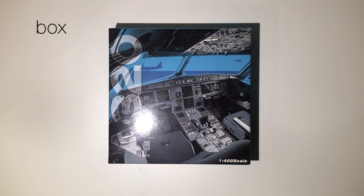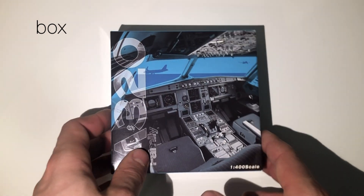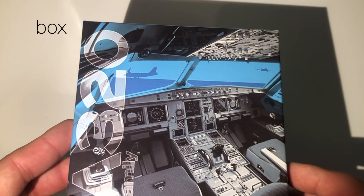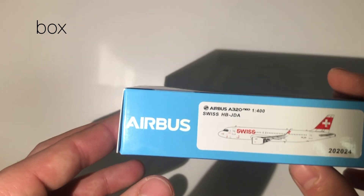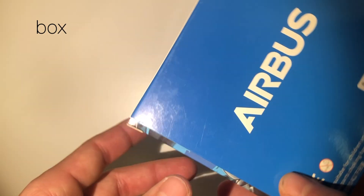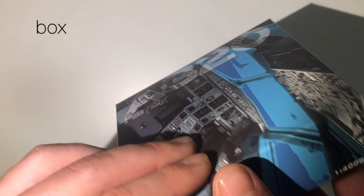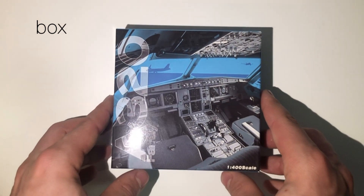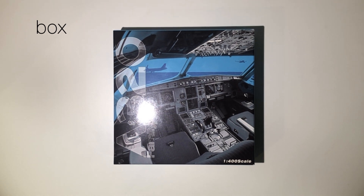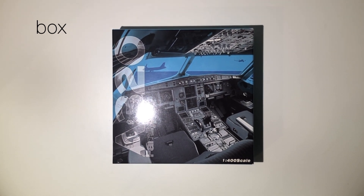As usual, I'll start by looking at the box. Panda Models have done a pretty good job with this box — very original. You have the cockpit of the A320 on the front, which is very cool. You don't have an image of the airplane, but I think this is way cooler. On the side you have a sticker with the actual model you're getting, and a big Airbus title. The cockpit on the front looks absolutely amazing — it's just something different. For that reason I'm going to give it a five out of five. This box is pretty much perfect.